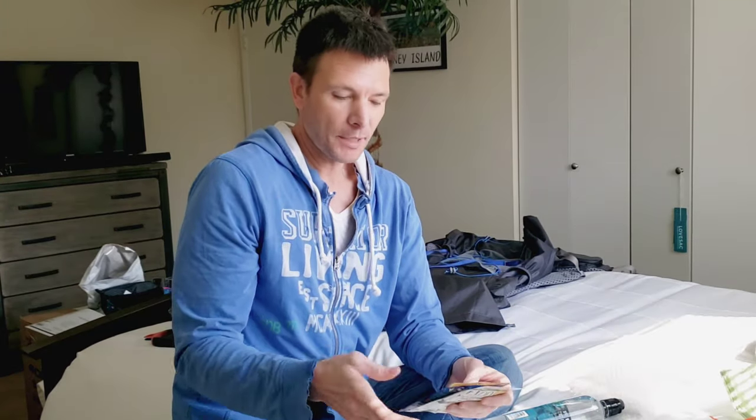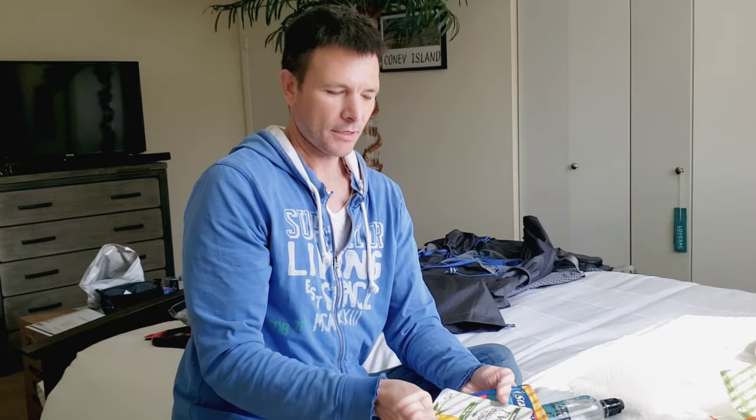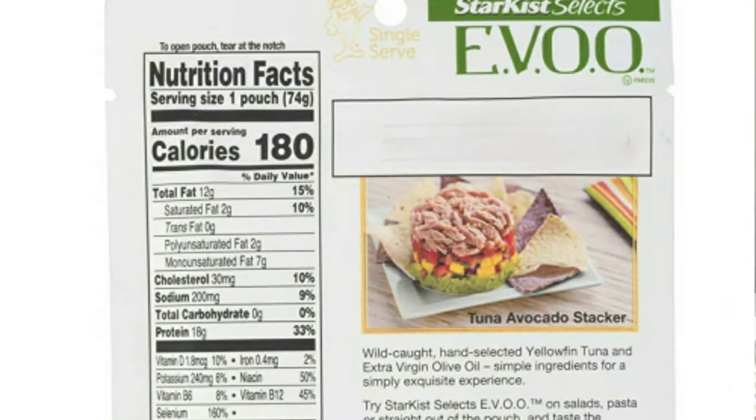I know a lot of people eat tuna on trail. Most small packets have maybe 80 or 90 calories, which isn't that much. But if you buy it in olive oil — like this EVO packet — it's the same size package but has 180 calories. Not only that, it has olive oil which is healthy fats. They can be a little more expensive but you can find them on sale. They also have them in sunflower oil, but the olive oil one had the most calories at 180.